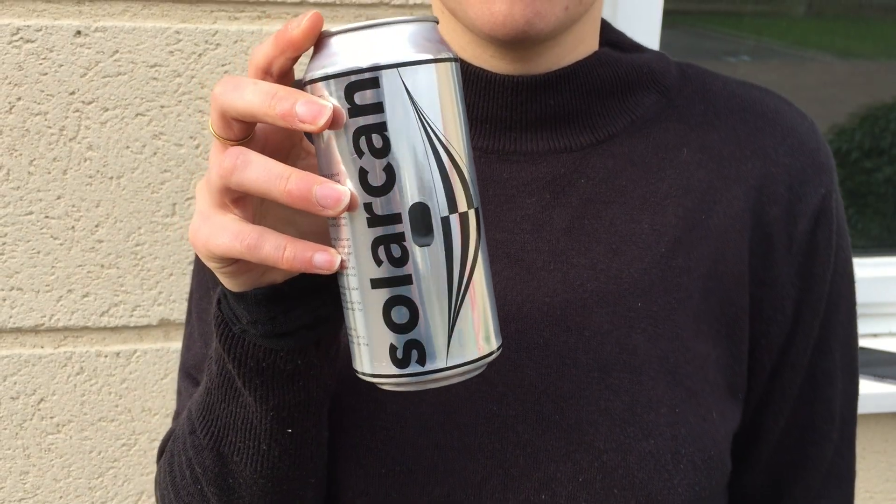I was scrolling through the Analog Wonderland website looking to buy some films when I stumbled upon the Solar Can. The Solar Can is a really simple camera — it's just a can with a pin-sized hole on the side and a photographic paper inside. What really convinced me was that the Solar Can combines two ideas I really like: photography, and astronomy. The idea of doing a long exposure and seeing the sun's path on the photographic paper I found quite interesting.